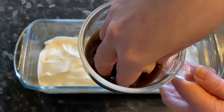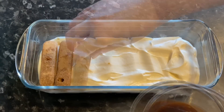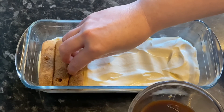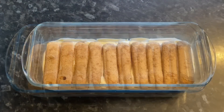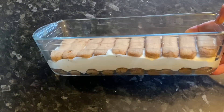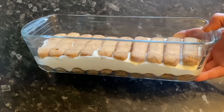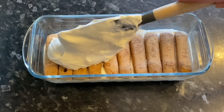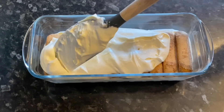Once you have your first layer of fingers in the dish, pop on a layer of your cream, then repeat — soak your fingers and place them on top. Don't over-soak — every tutorial I watched stressed that point about not overdoing the coffee with the sponge fingers.